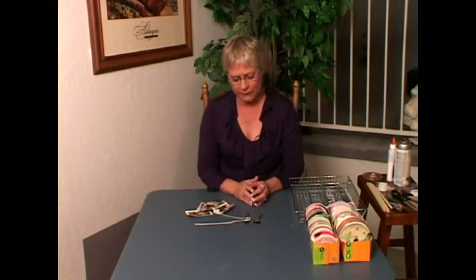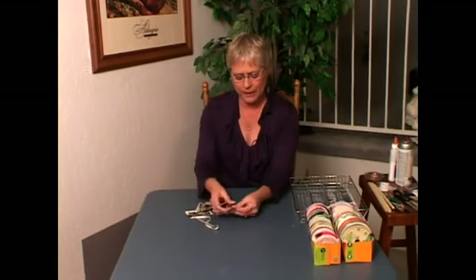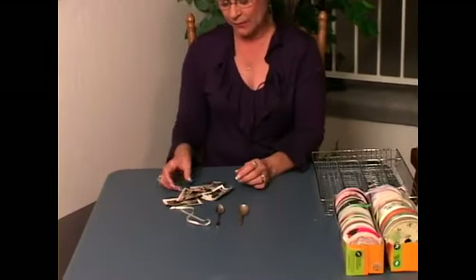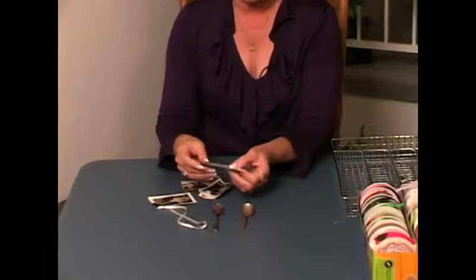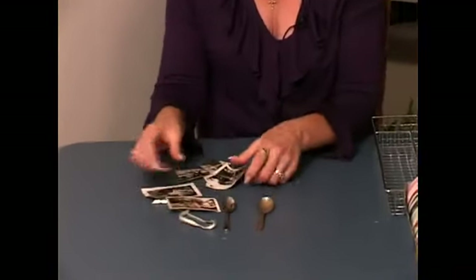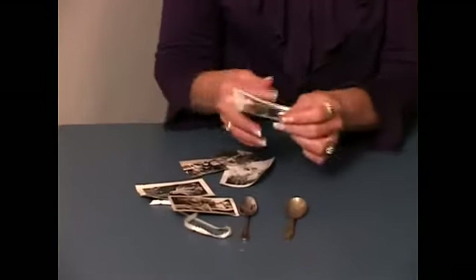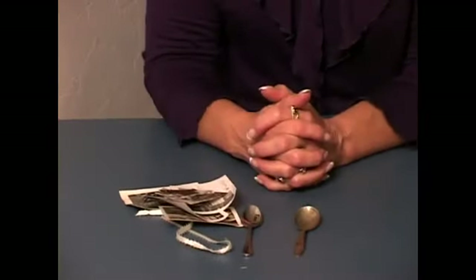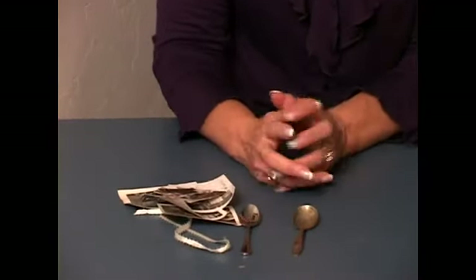We're making shadow boxes out of a variety of different things and this one is rather unique. I had a lot of fun with this one. I have baby spoons that were both my husband's and mine from when we were babies. My mother and his mother gave them to me, and I also have a lot of black and white photos that kind of gives you an idea of our age from when we were babies. I thought, how could I display this in a unique and unusual way?